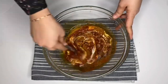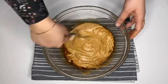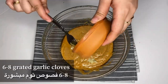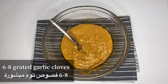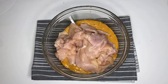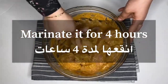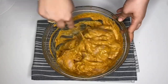Give everything a good mix. This is the simplest and easiest recipe — just the perfect recipe to make shawarma. Now I'm adding around six to eight garlic cloves, chopped into small pieces — or you can use grated ones. Then I add my chicken, give everything a good mix, cover it, and let it sit for at least four hours. Marination is done!